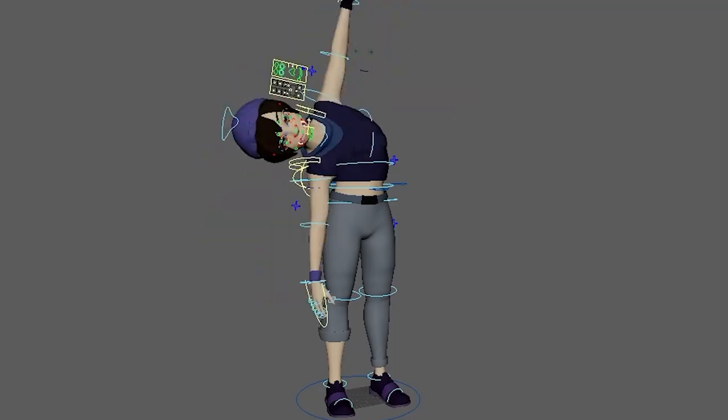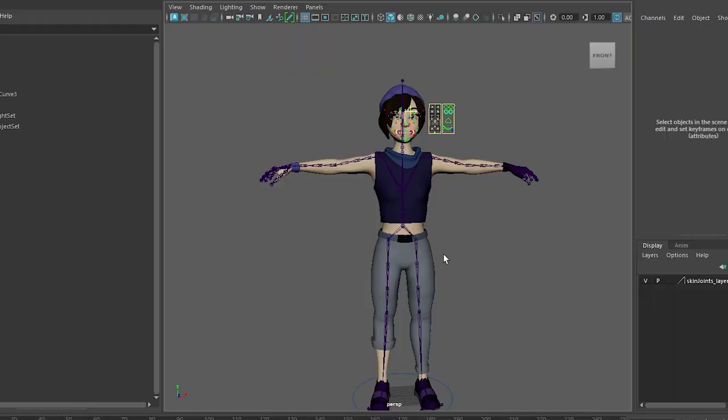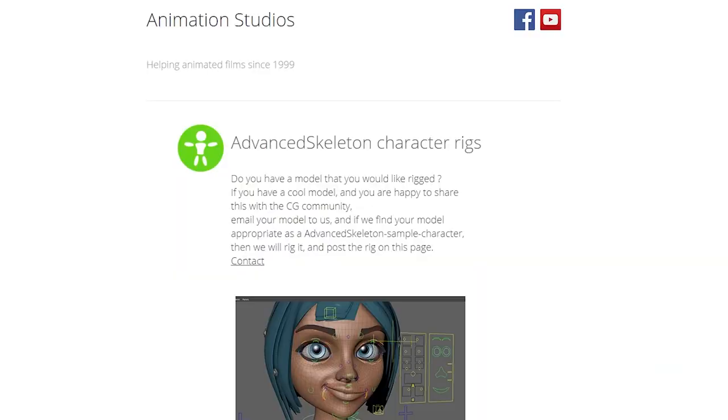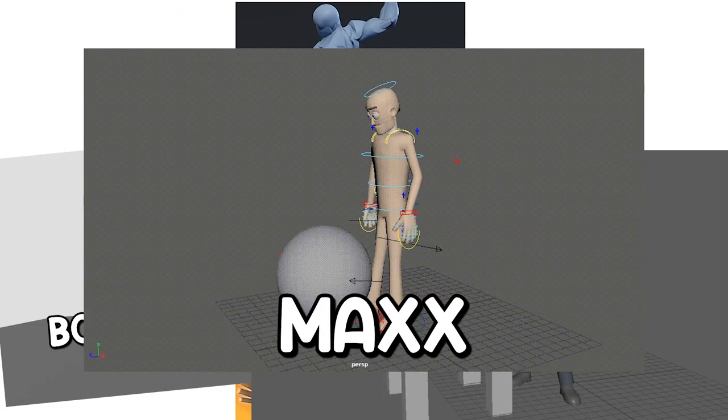Step 4: prepare your model. I got this model that I prepared myself for my assignments — I designed, modeled, topologized, built a rig using Advanced Skeleton 5, and painted skin weights. But you don't have to do any of that — you have the internet. There are so many rig models to download online. You can use Bony, Tuna, and Max, and maybe the latest addition, Powder. Some people are slowly getting sick of seeing Tuna and Max used as animation practice all over YouTube, not that there's anything wrong with it.